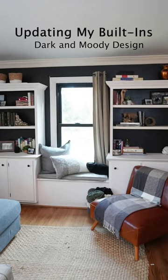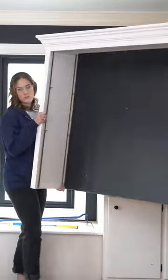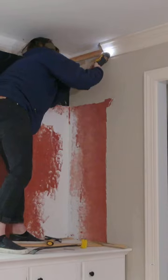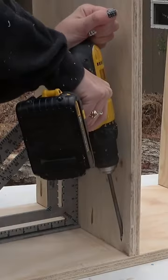Here is how I took my living room built-ins from this to this. I ripped out the old shelves and cut back the crown molding so that I could build some shelves going to the ceiling, and then I got to work building those shelves.